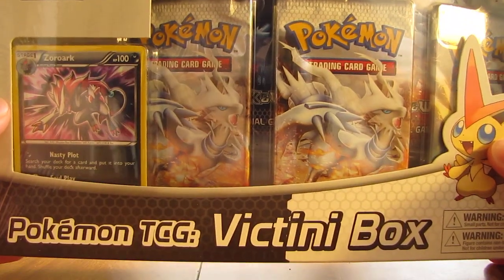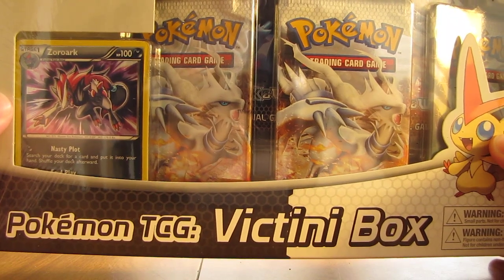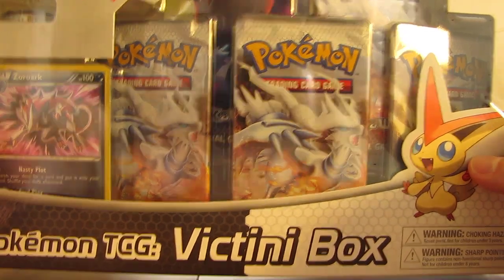Hey YouTube, this is Primetime Pokemon, and today I have another black and white pack opening to do for you. Today I'm going to be opening a Victini box, and this comes with a Victini figure, a Zoroark promo card, and then five black and white packs.